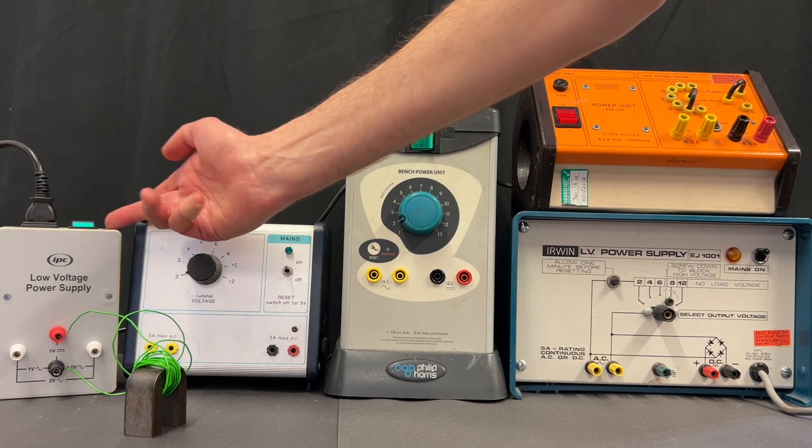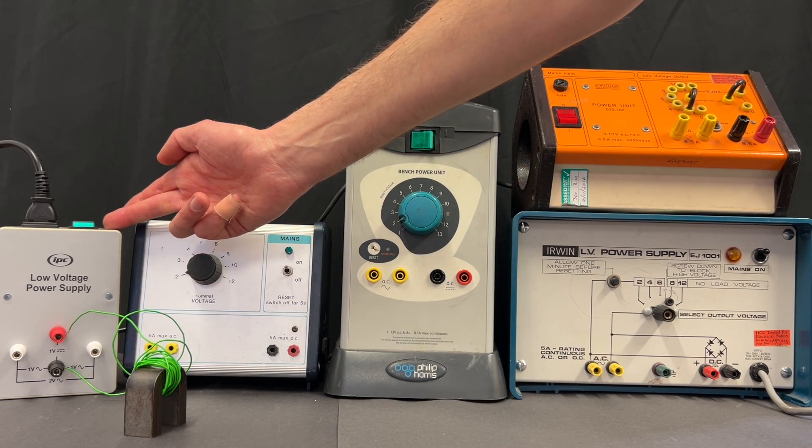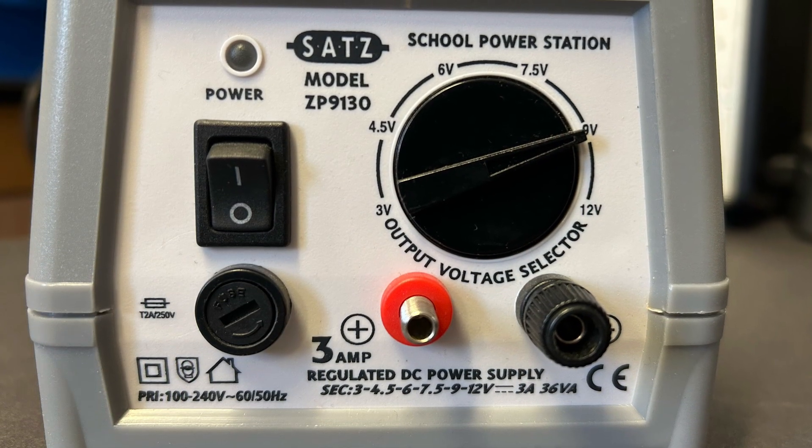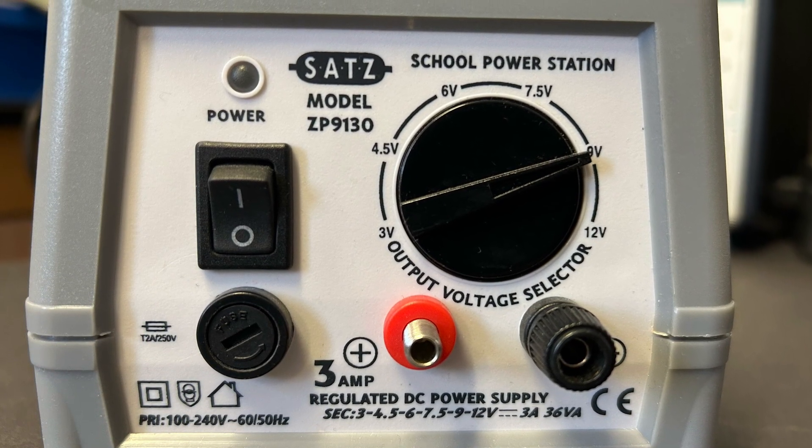This last one is ideal because it is a fixed low voltage and designed to give a large current. You want to avoid power supplies like this which can't deliver enough current.